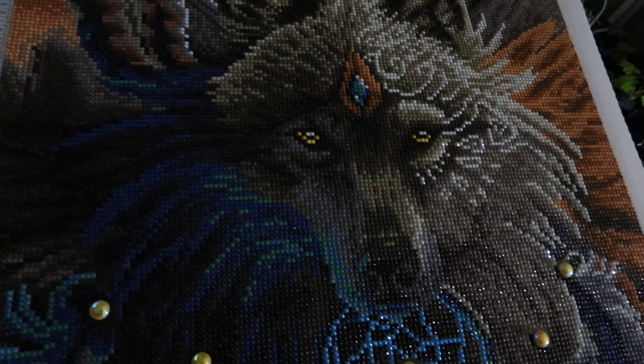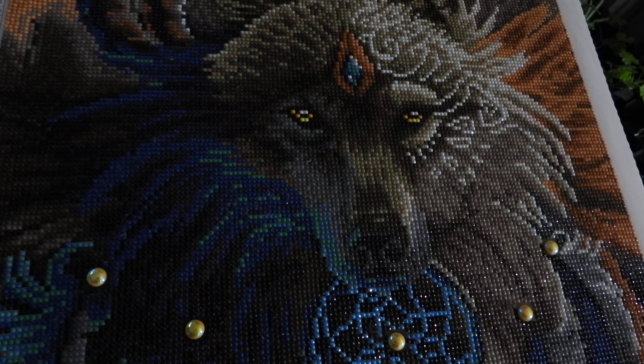The next painting I'm going to be starting and kitting up will be A King's Path. Here's a quick shot of it — it's the Lion and the Cub, kind of like the Lion King, which I'll probably be getting started tomorrow.